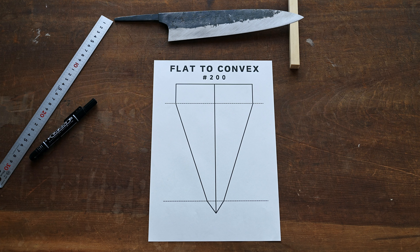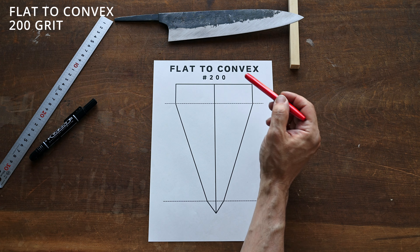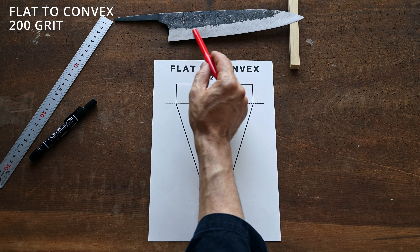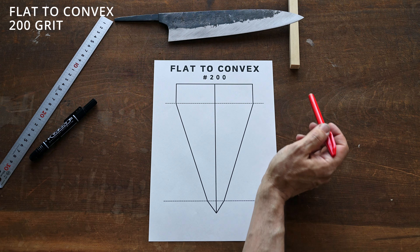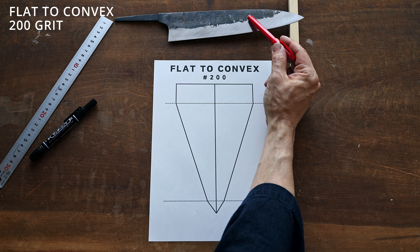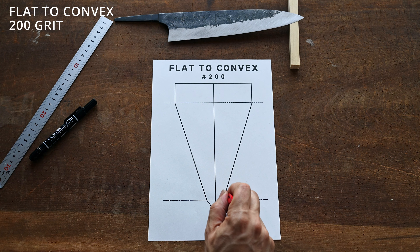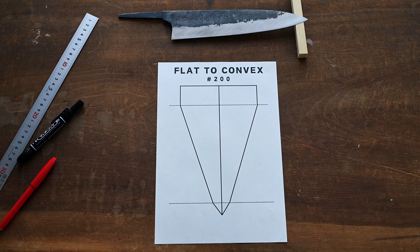Currently we're at 200 grit. What we've done so far is we re-raised the shinogi line up, because that's what the owner wanted done to this blade. Then we evened out the blade road and took out any high or low spots. We straightened the blade and then made a flat grind from the shinogi line all the way to the cutting edge. That's where we currently are. From 200 grit we're going to move on to 400 grit, and at 400 grit we're going to introduce another angle onto the blade road that will eventually become our hamaguri grind or shape.